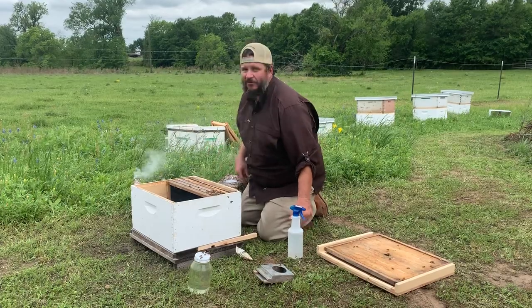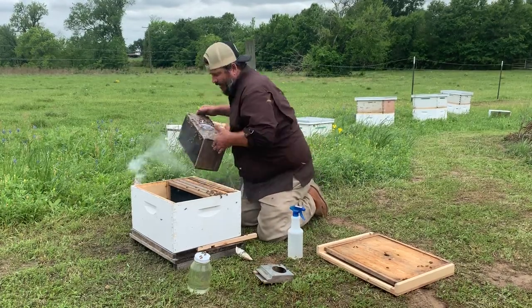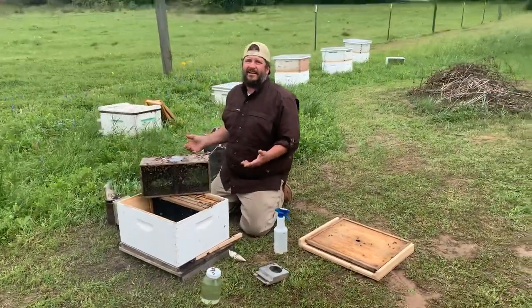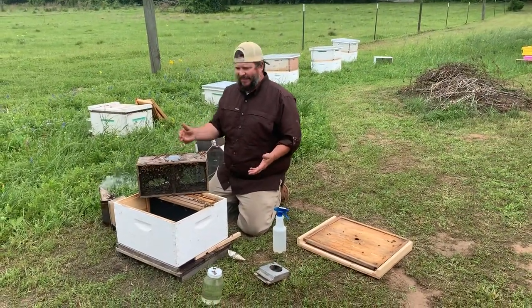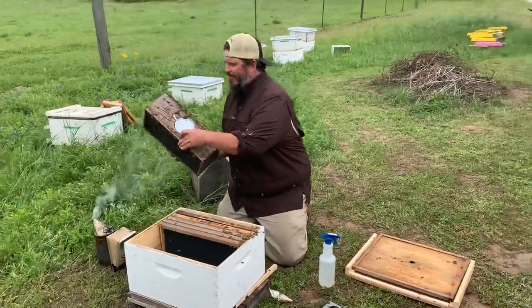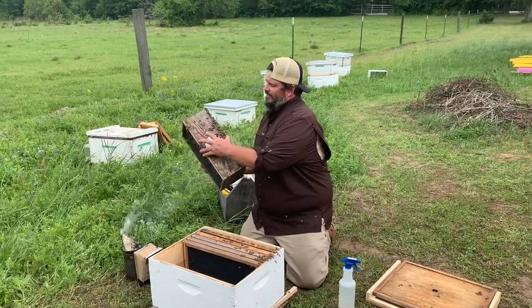There are already some bees in there from the last take. All right — how the heck do we get this queen out of this cage with the can in the way? It's real easy.